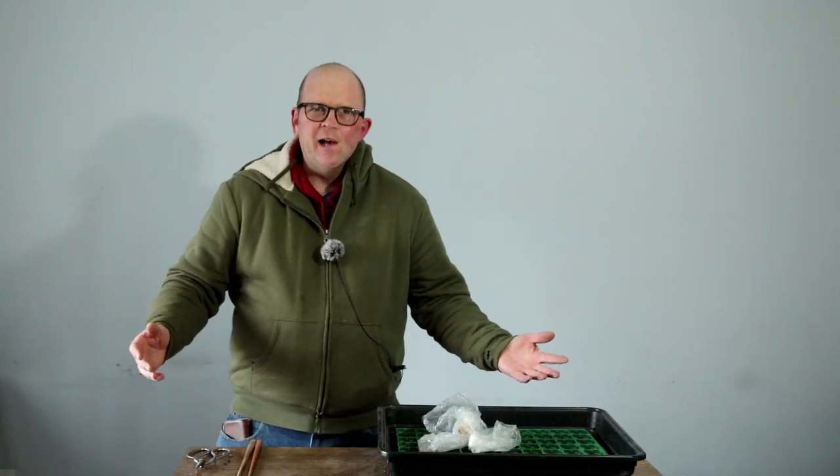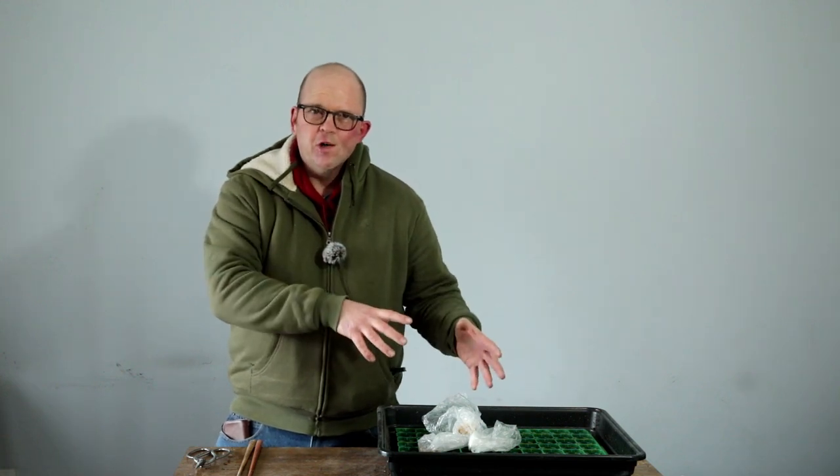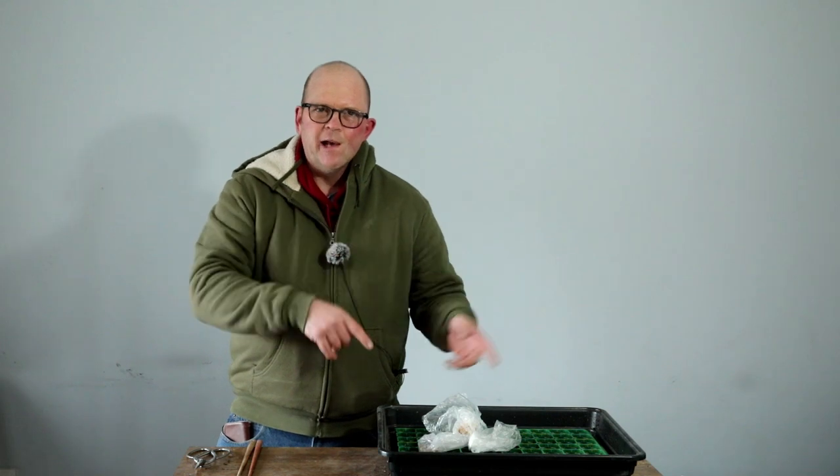Hello, welcome to Tony's Bonsai. Today we're talking Scots pine and Japanese black pine — how to propagate them. I'm going to show you, and I'm also going to work on the ones that I sowed last year.